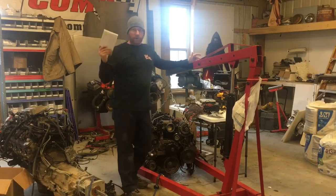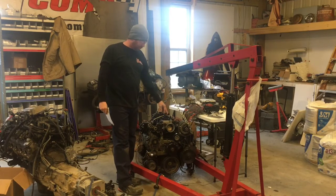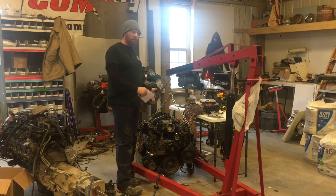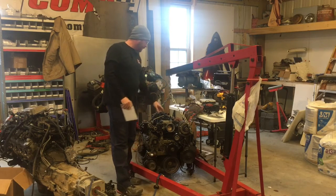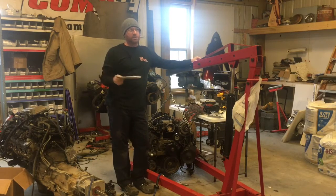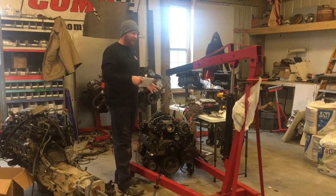So for today's episode, we're working on putting the 2005 5.3 and 4L80, getting it ready to go into Stanley, which we're going to do tomorrow night. We're actually going to throw it in, and I'll build a transmission crossmember on the next episode. Stanley is the 66 GMC truck that I've had since I was 14, which is about 22 years, and my grandfather actually purchased it in 1967 with 9,000 miles on it and drove it for about 25 years. So I've had it a long time.